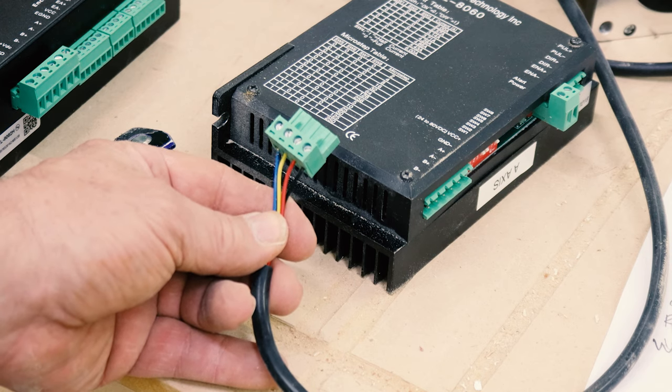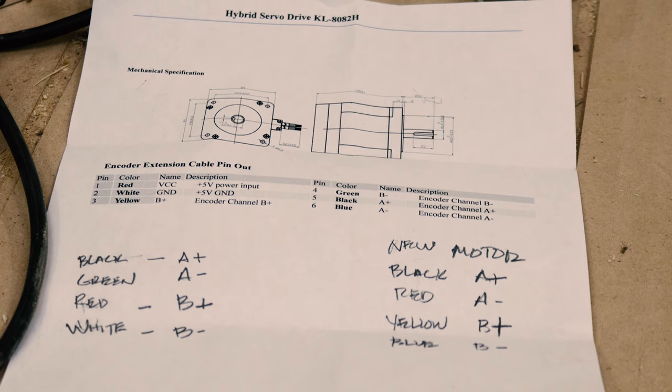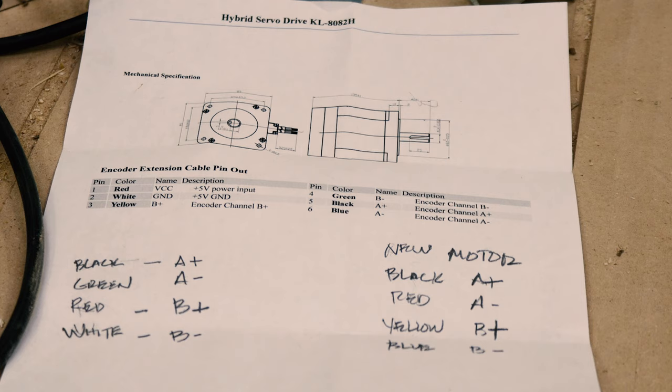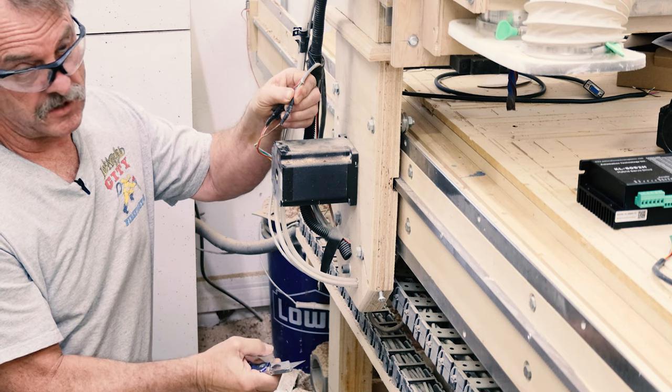The new motor wiring colors don't match the old motor wiring colors or the cable I have running all the way back from the motors to the drivers. So to not confuse myself, I wrote down all the old colors and all the new colors on the motors, the drivers, and the cable that runs from the motor to the drivers. When I first wired this I never thought I was going to have to take it apart.